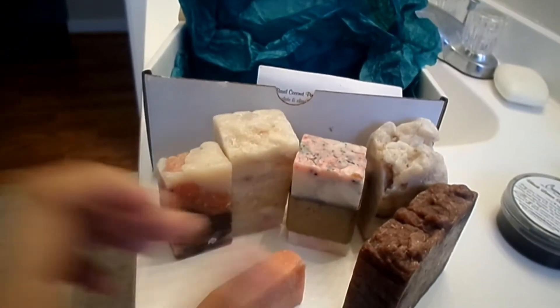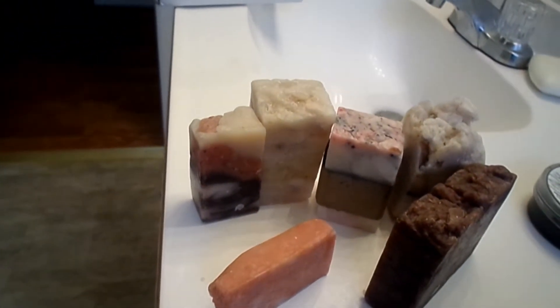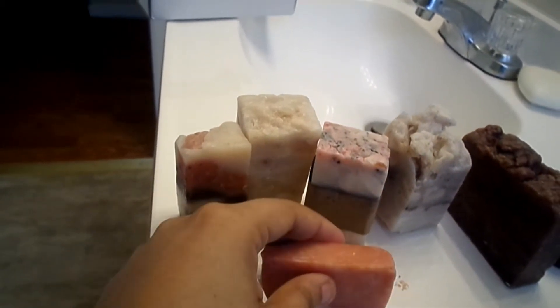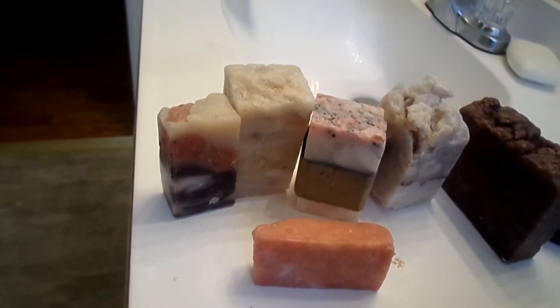And then I got a sample of the pink cookie. She promised that in this soap box you either get a sample of the pink cookie or the honey pot — and I got pink cookie. All right, so real quick I'm going to go over the soaps with you, the names of them and the description on the card.